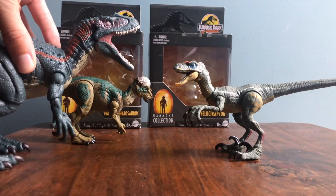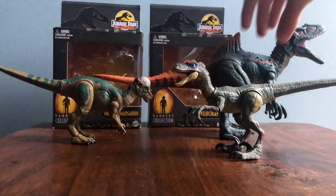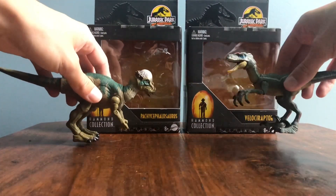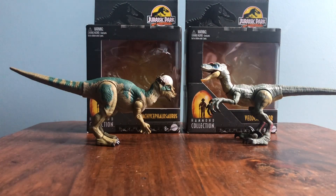And here's the Hammond Collection Concavenator, which I recently reviewed in a separate video — I'll put a link to that. These were the figures I was teasing in the channel update video. Thank you all so much for watching. I'm going to do a quick thumbnail clip — probably just an in-box picture for the thumbnail — and I am out.